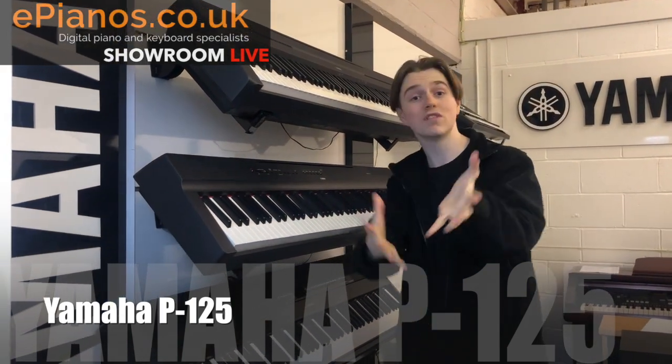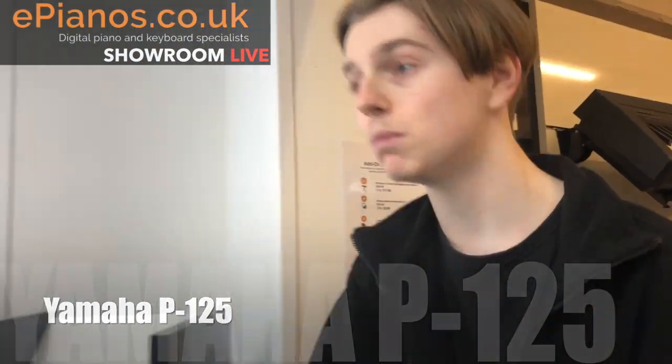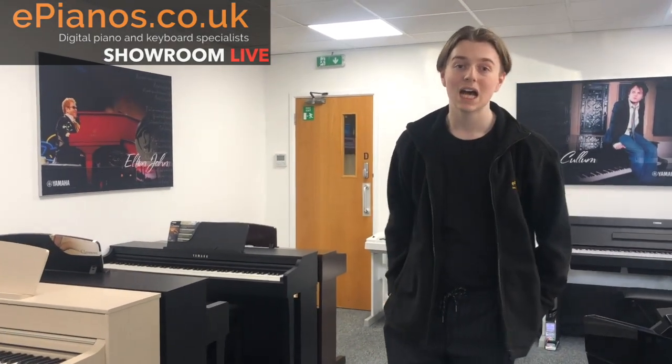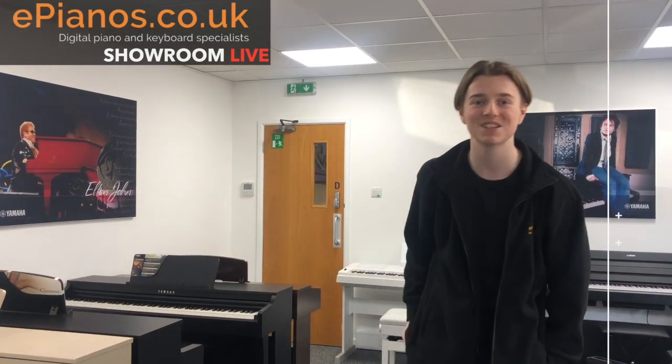All of these models that I've shown you are available online on the ePiano website, and we've got them out here as you can see. If you want to come in and have a play, we're in Banbury in Oxfordshire — give us a call and organize a meeting with one of our expert team: Chris, David, or me. We'll be happy to talk you through the range. We'll put the kettle on! Otherwise check out the website and YouTube, and we'll see you next time. Thanks, bye!